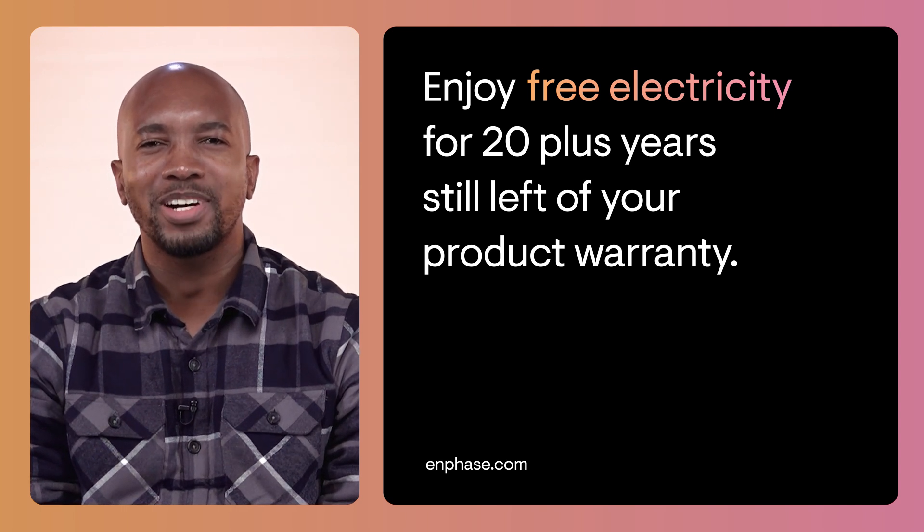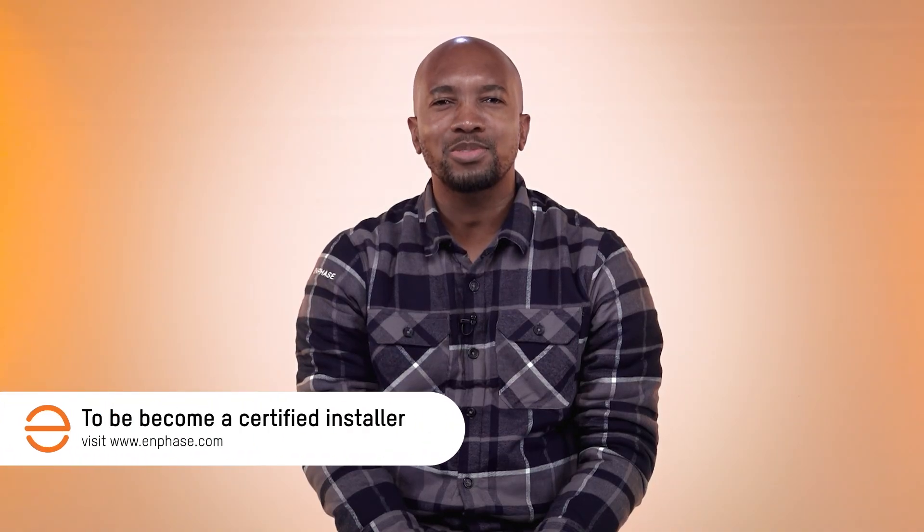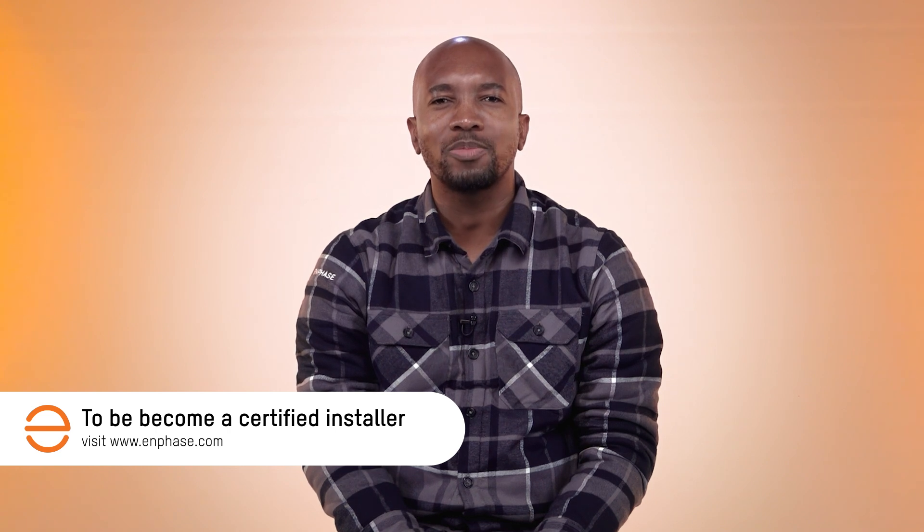You can get solar at an affordable price. We offer free training and product demonstrations around the country. To become a certified installer, visit our website www.enphase.com. Thanks for watching.